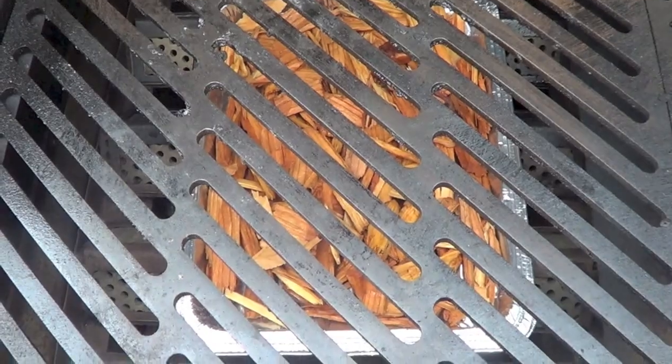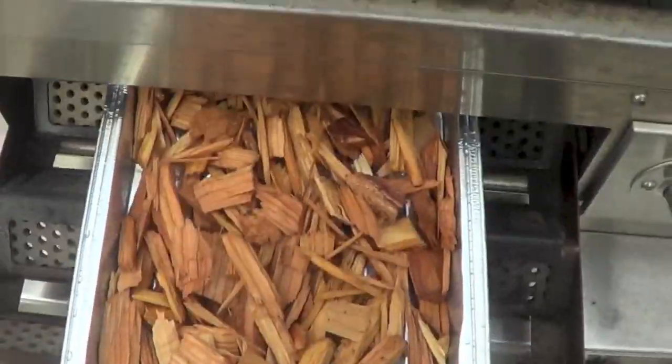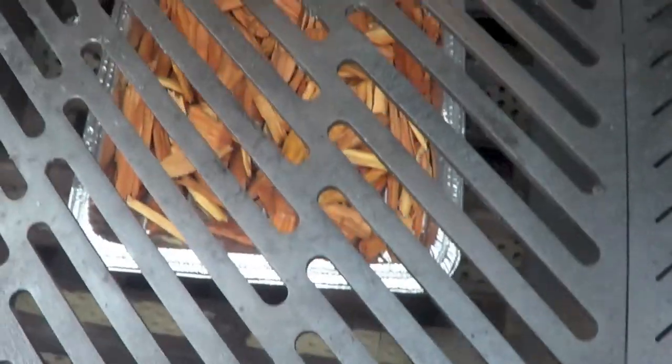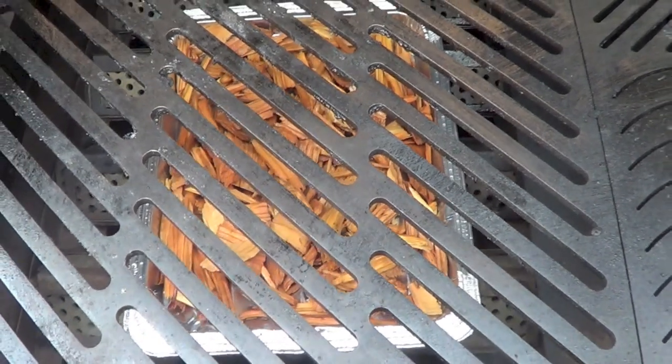So I just turned my grill on and I've got it preheating on medium heat. You can see I've also added a pan of wood chips — some cherry wood chips that I had soaking in water for a little bit. The plank that we're cooking the salmon on will definitely add a smoky grilled flavor, but these wood chips will just kick it up another notch.